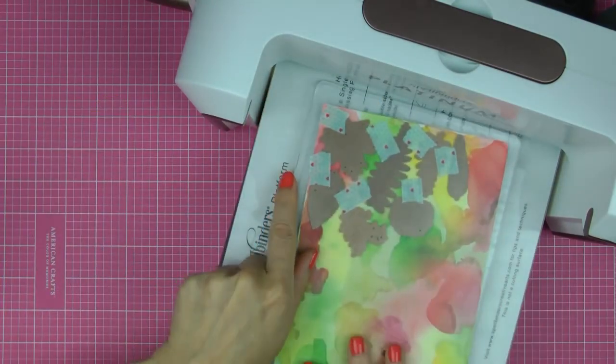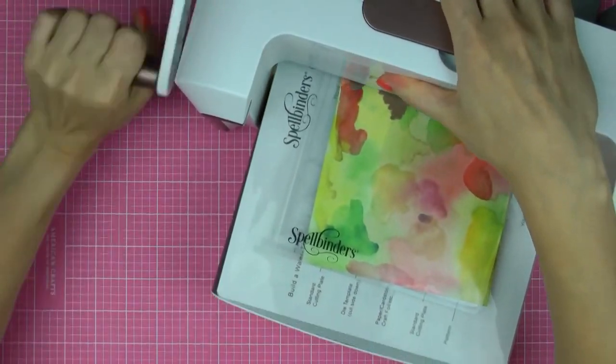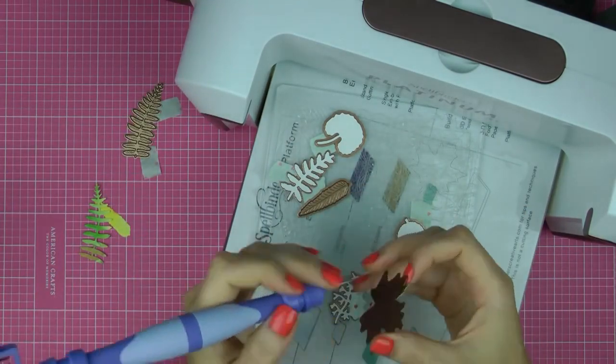I'm using Spellbinders Platinum die-cutting and embossing machine and simply cutting those elements out — there's no need to emboss them. Use your tool-in-one to help you get all the die-cut pieces out of your die and set them aside.